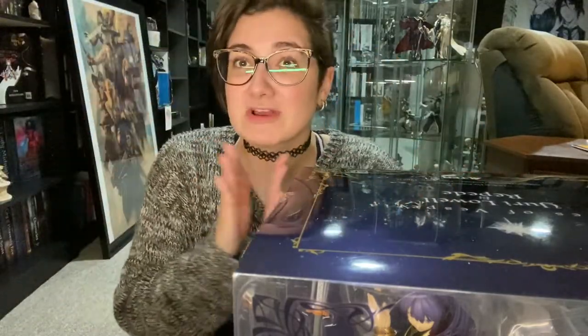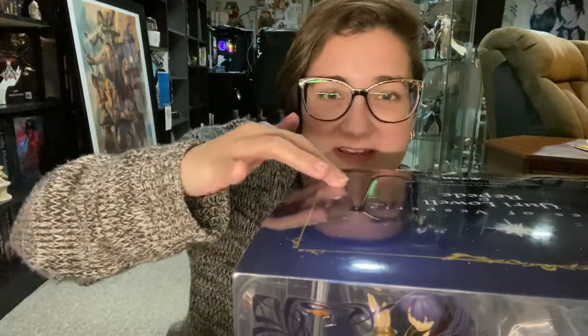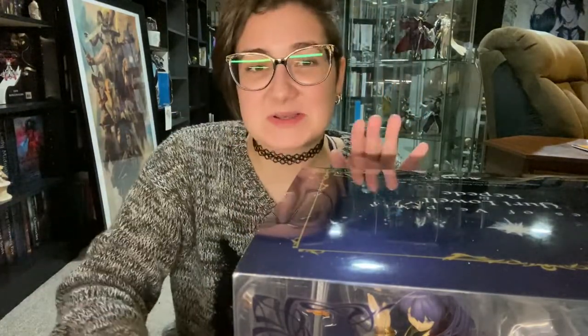Don't know if you guys remember this, but if you watched the video or not — I had a little sugar that came in and the inside of the box, the plastic was like greasy for some reason.